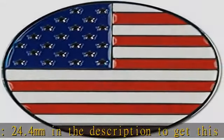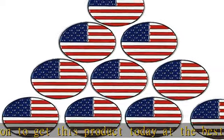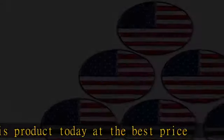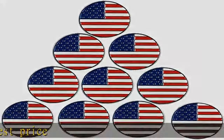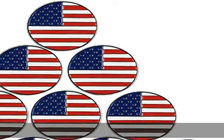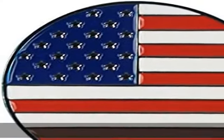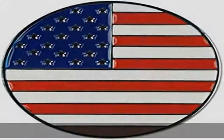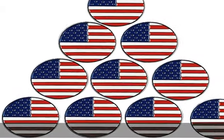This golf ball marker is made by iron soft enamel technique, makes embossed and real patterns. 10 USA flag markers included. The size of the ball marker is 24.4mm. See the description to get this product today at the best price.